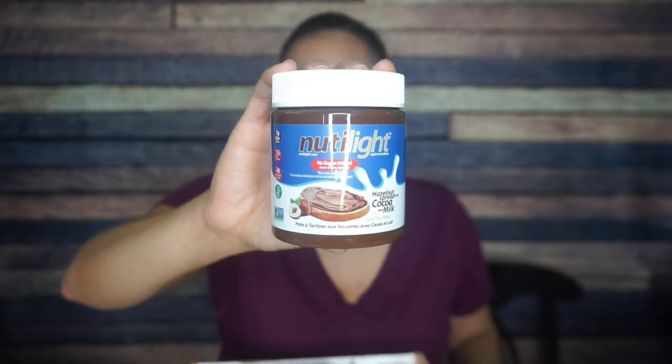I'm not going to lie, I was like, is this more Chalk Zero spread? But okay — it's spelled N-U-T-I-L-I-G-H-T, so I'll call it Nutlight. It's new to me. And it has information in both English and French, so maybe this is Canadian.